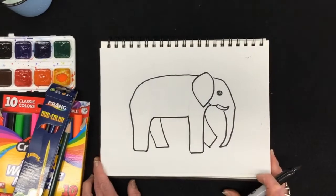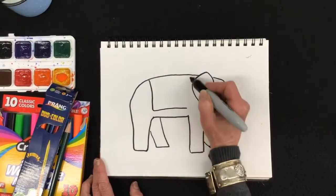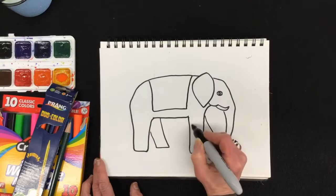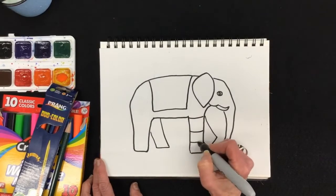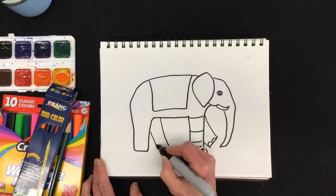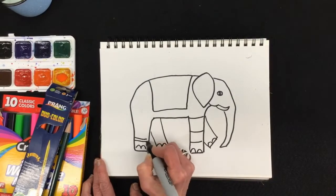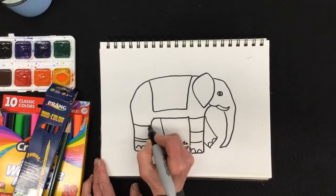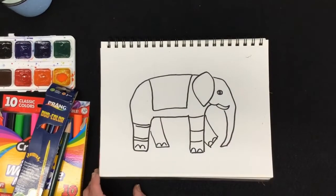Now it's time to decorate. First I'm going to maybe add one of those fancy blankets. I am going to sort of divide it up into sections that I can fill with pattern. I mustn't forget his little elephant toenails. I will show you how I divide it into shapes and then fill those shapes with pattern.